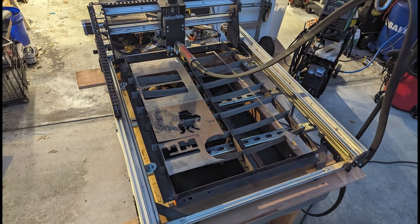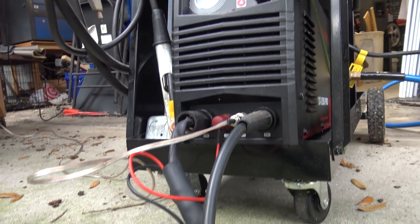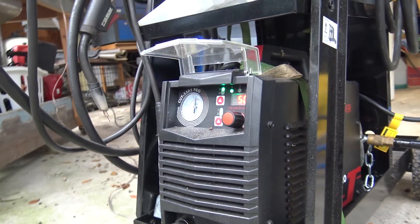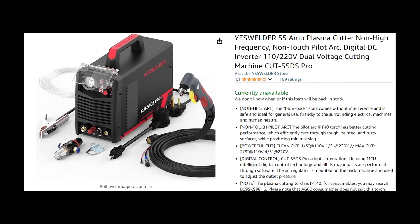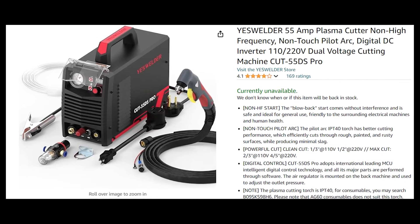I built my very own CNC plasma cutter. Before you can have a CNC plasma cutter, you first need a plasma cutter. After much research, I settled on the YesWelder Cut55DS Pro. This is a 55 amp, non-high frequency, non-touch Pilot Arc plasma cutter.